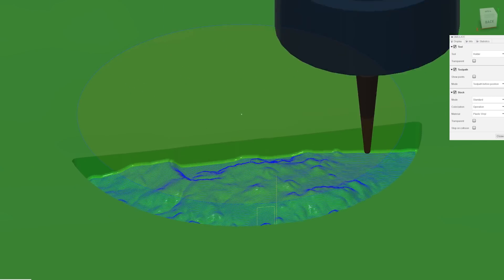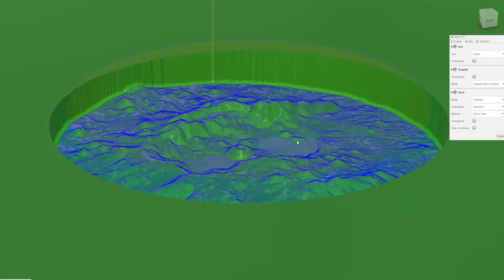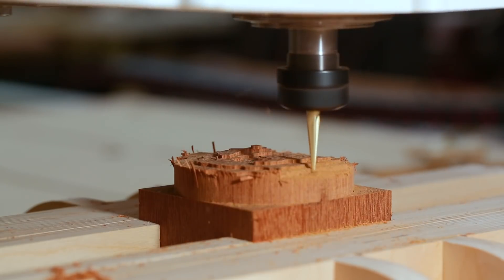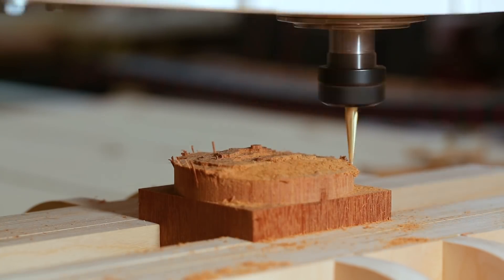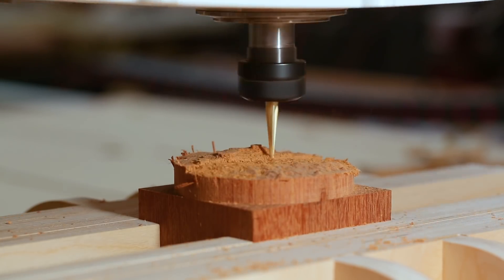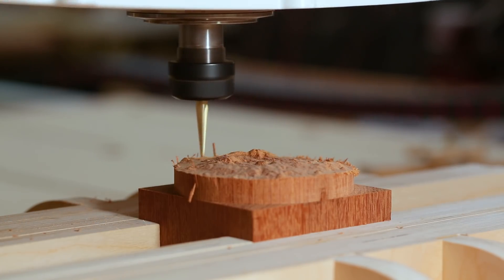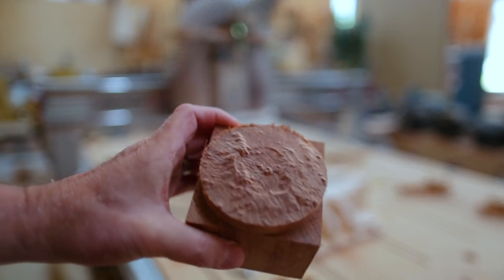I did a roughing pass first and then a finishing pass. For the first time, I tried a tapered bit with a point, or a very small cutting surface on the end of the bit. That let me get really fine detail on the cut of the model. So even though this was a small piece, about three and a half inches in diameter, it took about half an hour to cut, but it came out pretty nice.